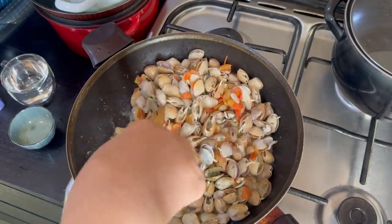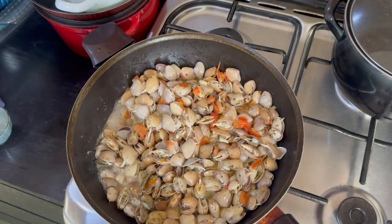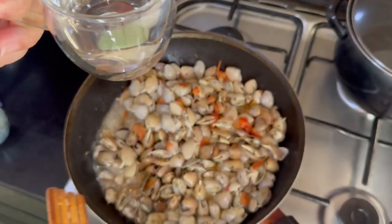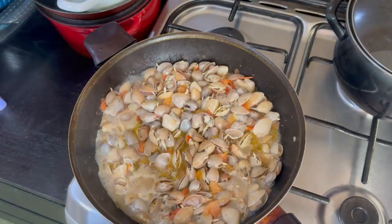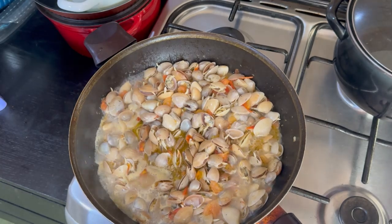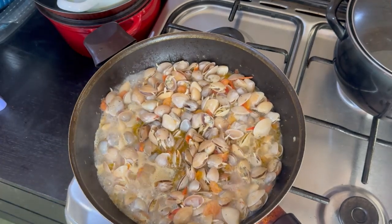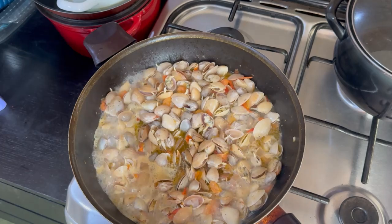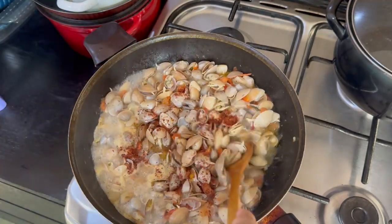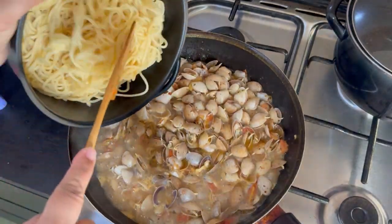Keep it like that so all the juice of the clams will come out, then I can judge how salty it is. As I mentioned, I'm not adding wine because of my niece, so I'm going to add just a little water instead. Also, if you want it a little spicy, you can add chili — either chili flakes or actual fresh chili, two or three pieces chopped into small pieces. We wanted ours a little spicy, so I'm adding Korean chili flakes — not too much, just to give it a little kick.